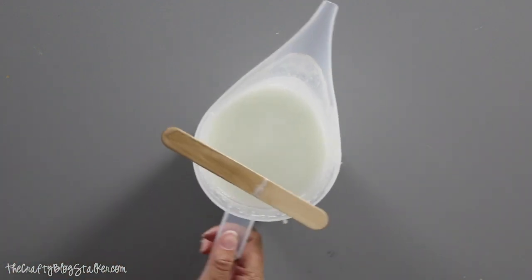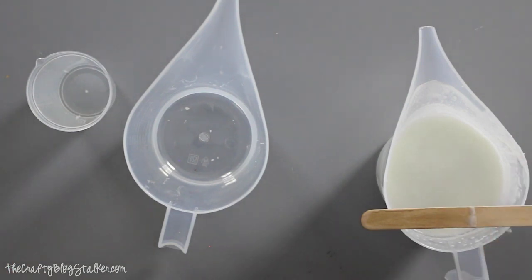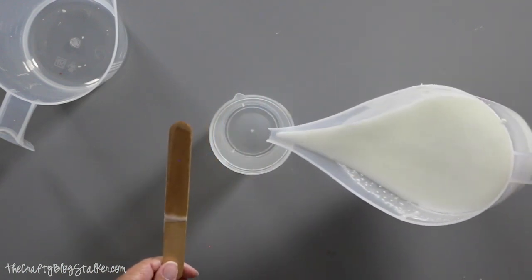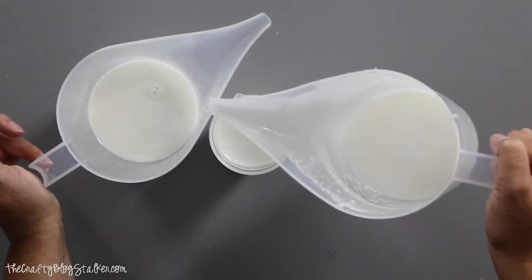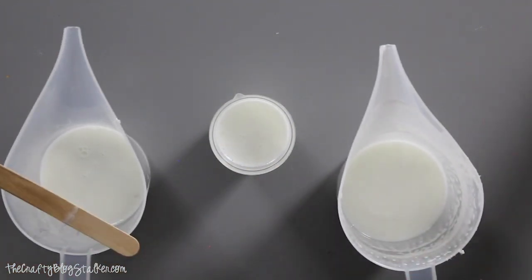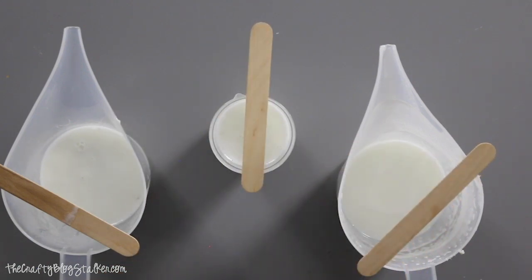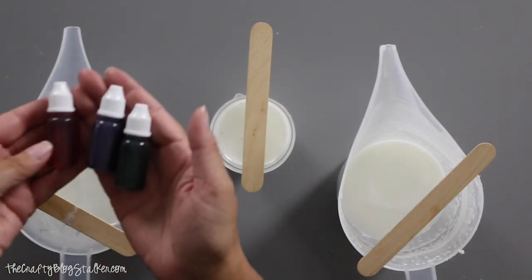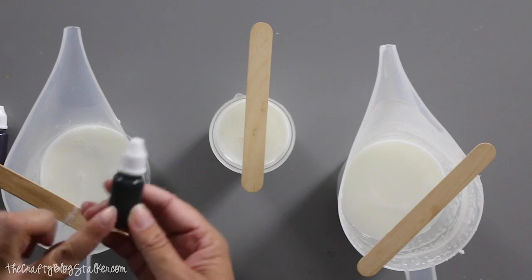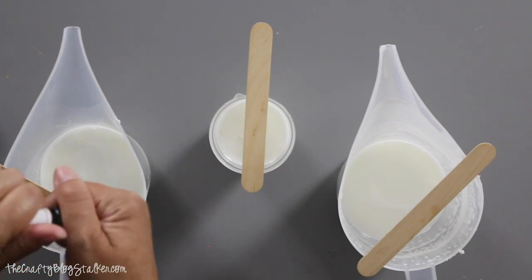Next I want to use a couple of different colors, so I'm going to divide the soap base into separate containers so I can color each one differently. I've divided it into three containers. The colors I've got are a green, a purple, and a pinkish-red. With the color you can really use as much or as little as you want depending on how dark you want it to be.